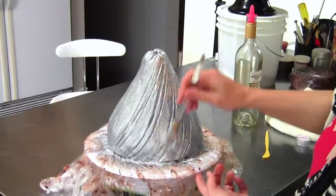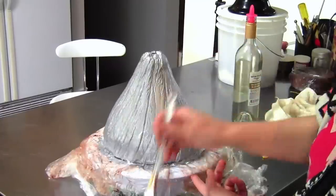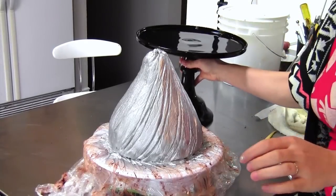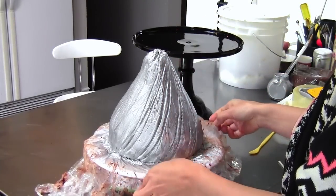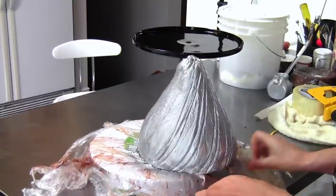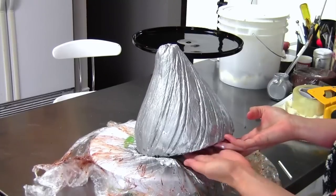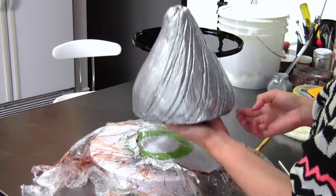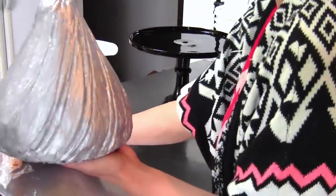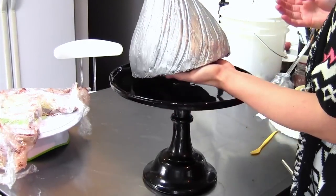Alright, there we have our giant Hershey's kiss! All that's left now is to put it onto our cake platter and attach our paper topper. I'm going to pull this towards us so the lip is hanging off the edge, grab that cardboard, lift it up, and carefully place it onto the stand.